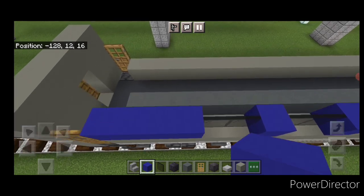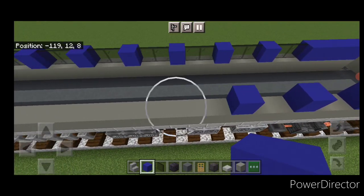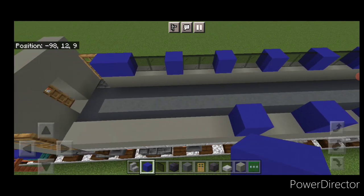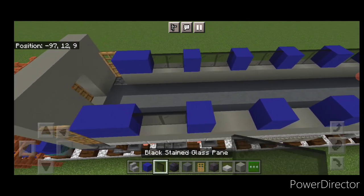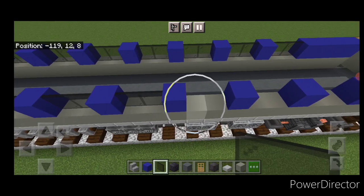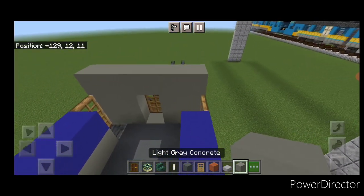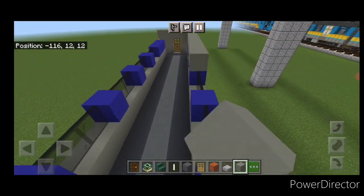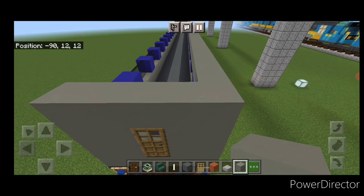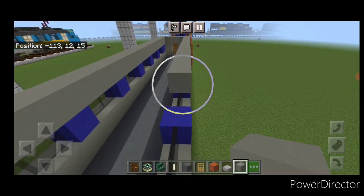Fill blue concrete down to the end, then come across and copy the blue concrete window pattern directly on the other side. Fill all the window openings in with black stained glass. Then come up top and go all down the top outside edge above the windows with a single layer of light gray concrete, doing the same full single layer on both sides.